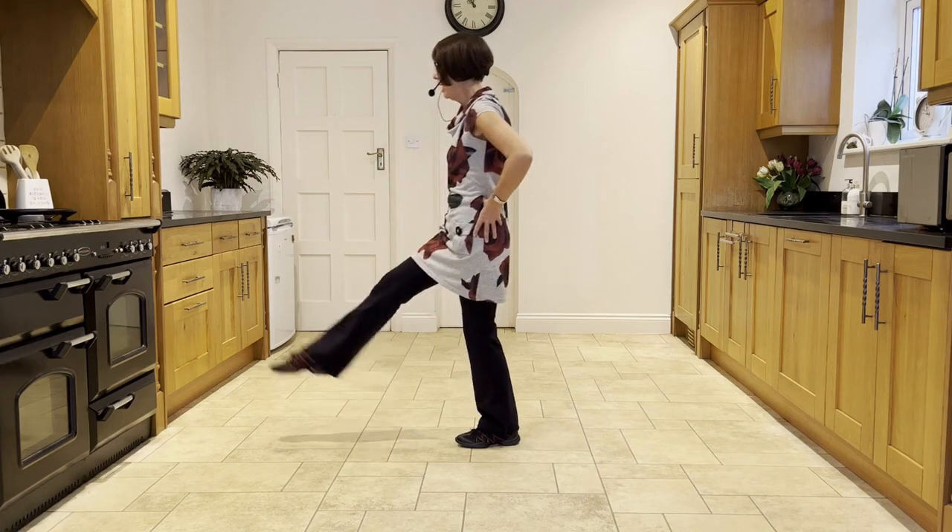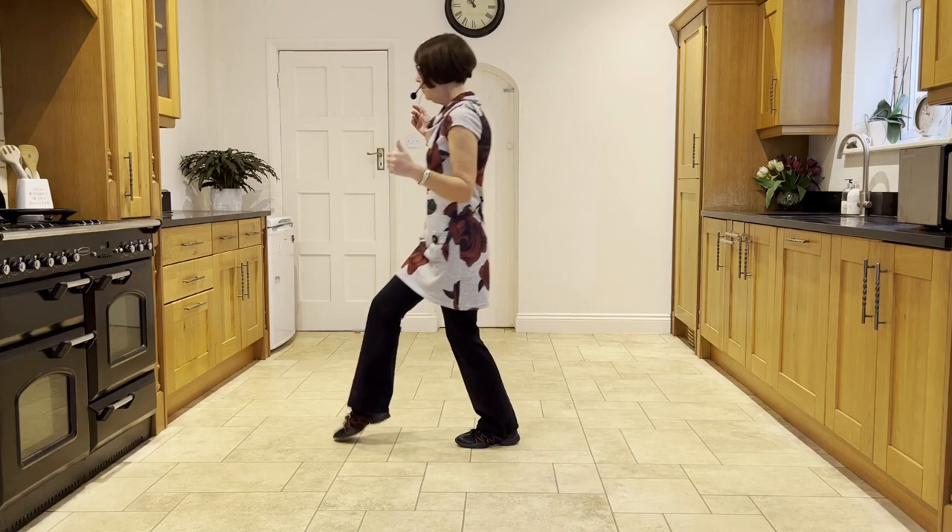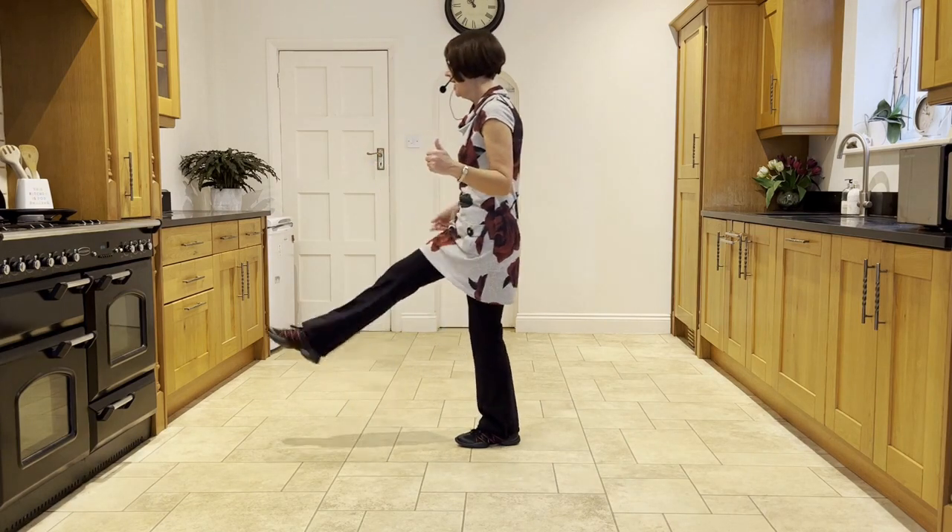Now bring the weight back into left as you kick the right forward. So if you do that again: press, twist, twist, kick.